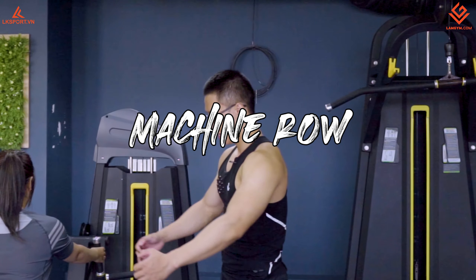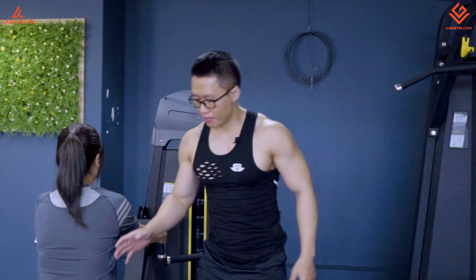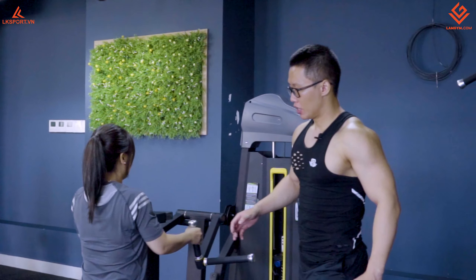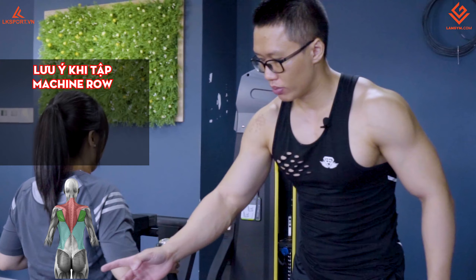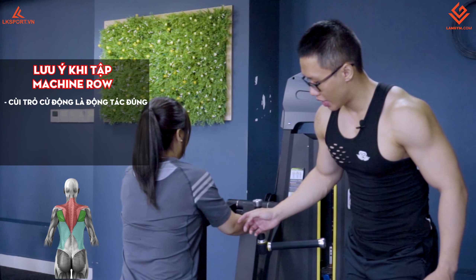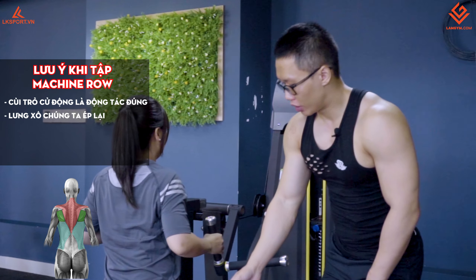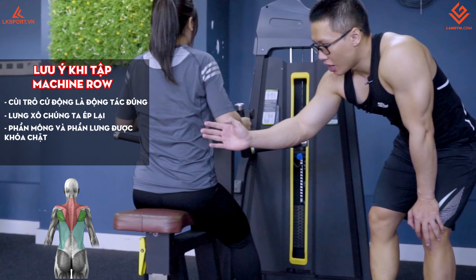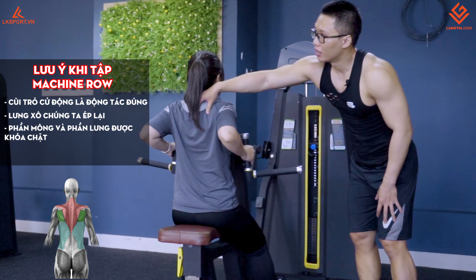Chúng ta qua động tác thứ 3 là kéo row, vertical row, kéo bằng máy. Máy này được thiết kế sẵn, chúng ta chỉ ngồi vào và kéo cái gục về phía sau là xong. Lưu ý: trong động tác kéo row, chúng ta giật cái cùi trỏ ra phía sau — khi cùi trỏ chuyển động thì động tác đúng. Lưng xô được ép lại như vậy. Toàn bộ phần dưới, phần mông và phần lưng khóa chặt, không cử động, chỉ có phần lưng xô cử động thôi.